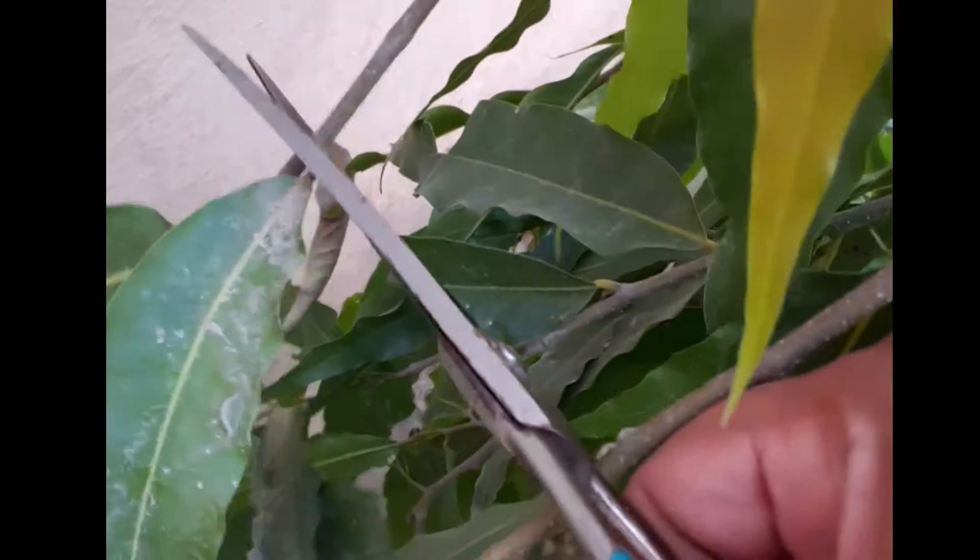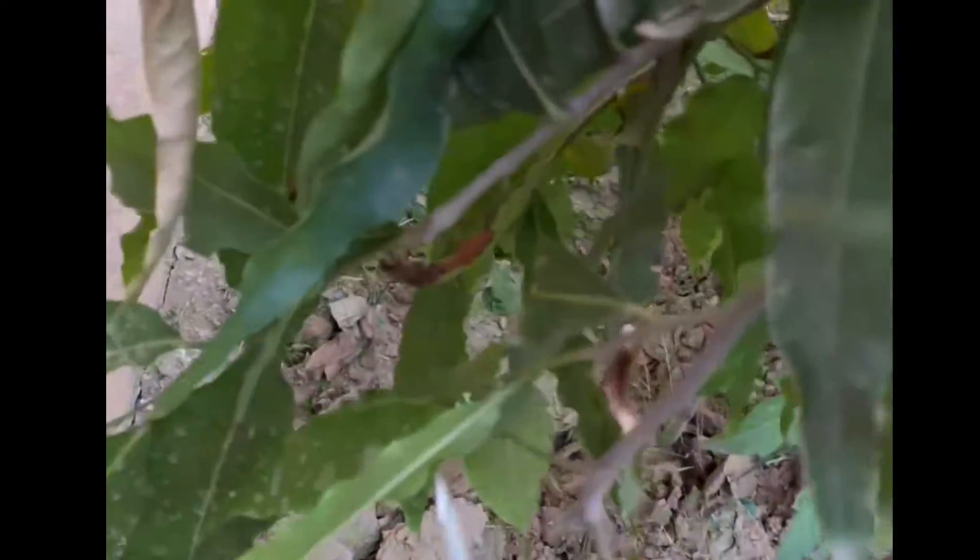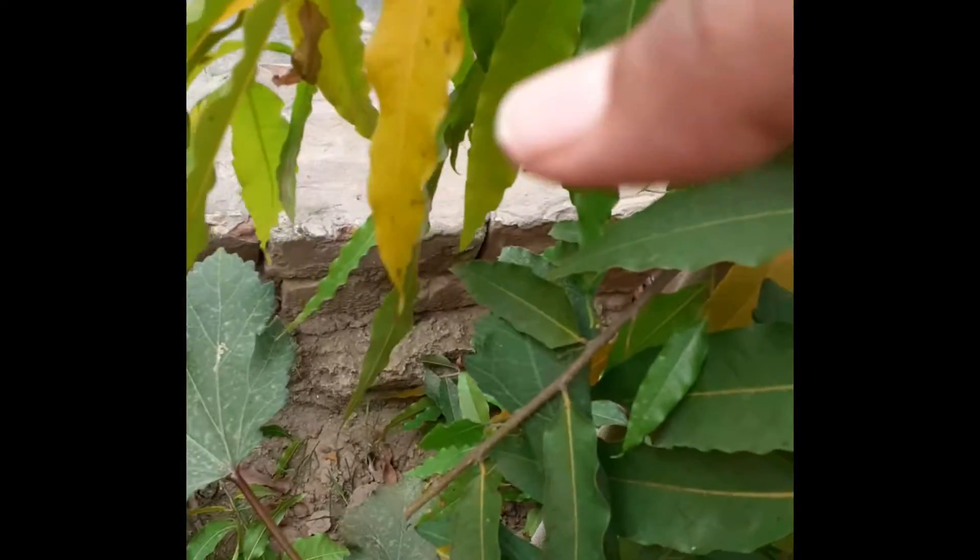I planted this Ashoka tree in my garden nine months ago and by proper caring it's growing very fast. I give it fertilizer once every 15 days, and whenever I see its lower branches and leaves have grown bigger, I prune them like this.